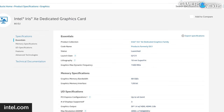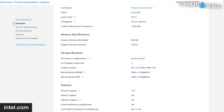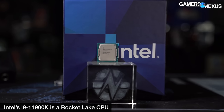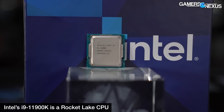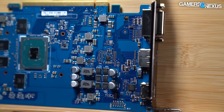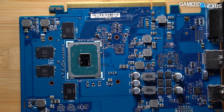Intel Xe is the GPU microarchitecture — like Ampere or RDNA2. XELP is the variant of that microarchitecture currently for sale. The XELP family includes the Rocket Lake 14nm++ UHD 730 and UHD 750 IGPs, the Tiger Lake 10nm Iris Xe G4 and G7 IGPs, and what we call the DG1 — which is specifically the discrete card we're looking at today. But it's really the codename for Intel Iris Xe Max Graphics, the D standing for discrete.